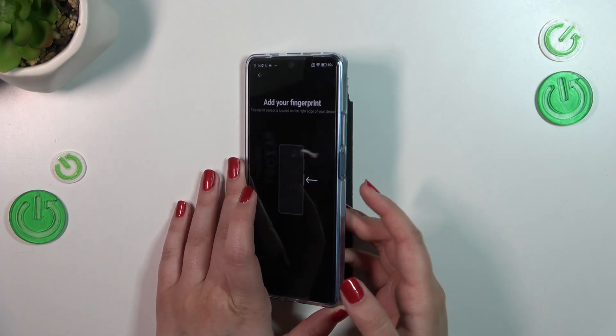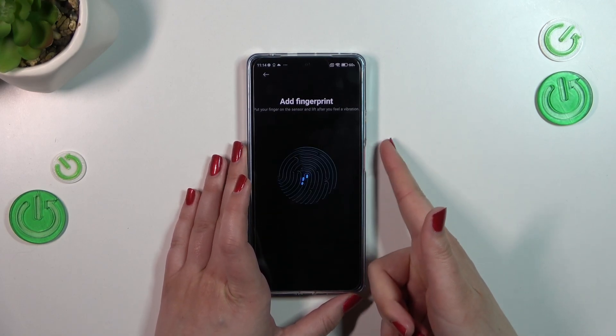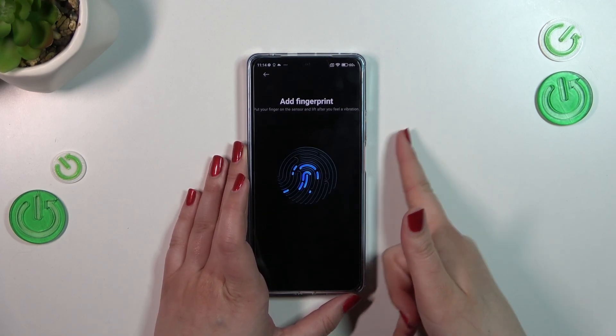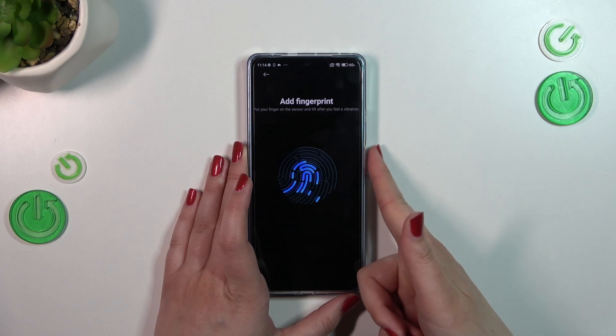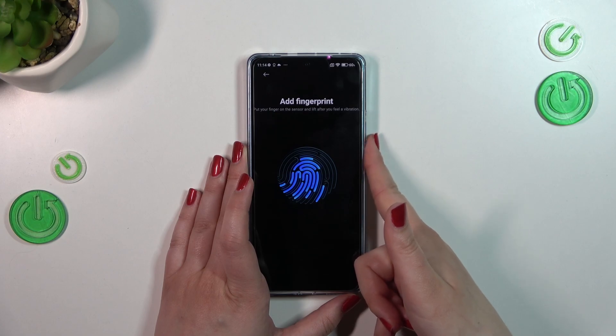Here we've got the instructions. As you can see, the sensor is located on the power button on the right side. So let me put my finger on it — right now we have to do it multiple times to add the fingerprint fully, and try to catch every corner for better recognition.